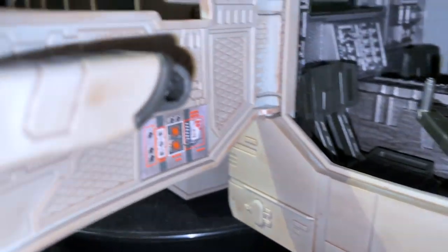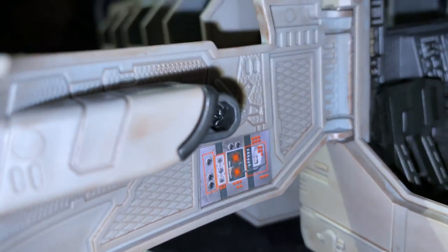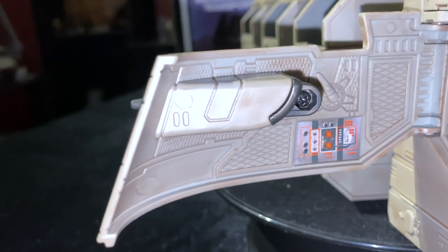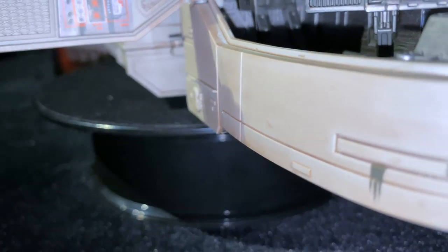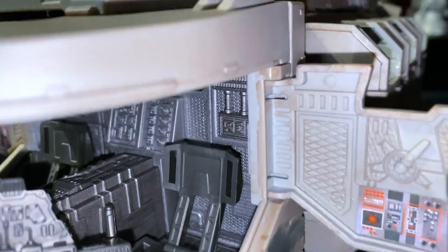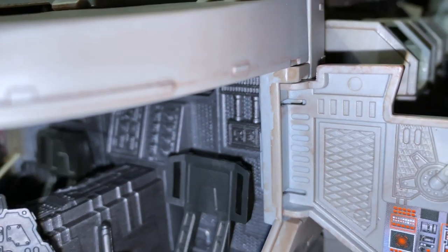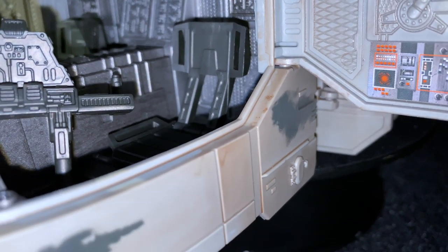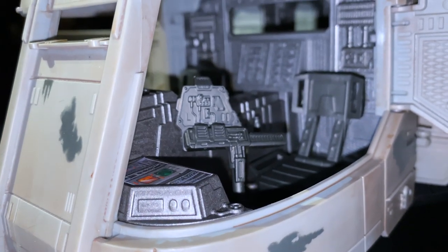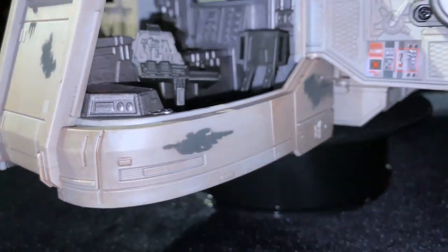There's detailing here, there's a sticker right here. On the inside of the door you can see some weathering. More really nice weathering right here on the inside of the door. Hasbro is really knocking their vehicles out of the park with the detailing. If you got the skiff, you know what I'm talking about with all the weathering and stuff.